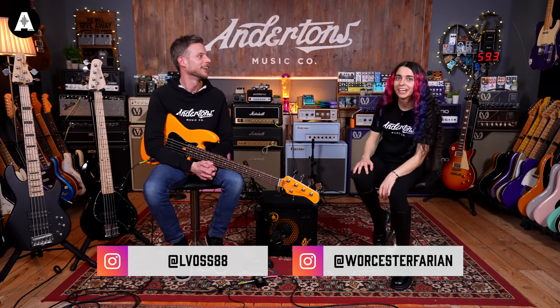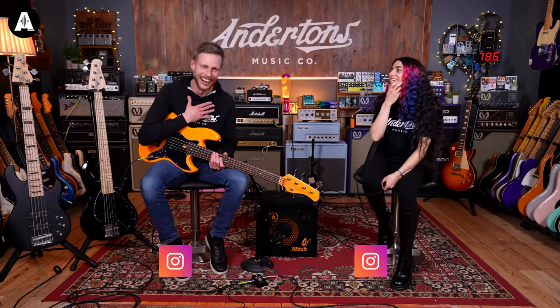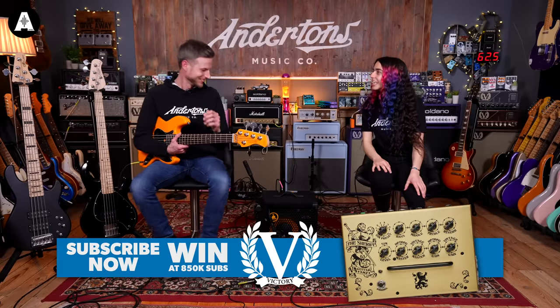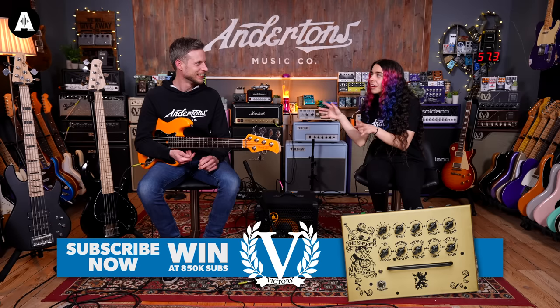Lee! What's that sound I hear? Is it the sound of you getting in a car crash and all of your gear sadly being destroyed? But Andertons are here to save you. They have given you a thousand pounds to get a new rig. You've got a gig in half an hour, and you only have 25 minutes to actually pick your gear. What do you do?